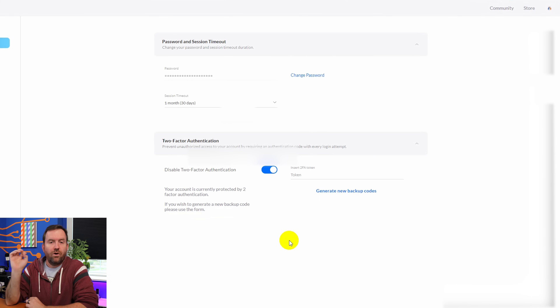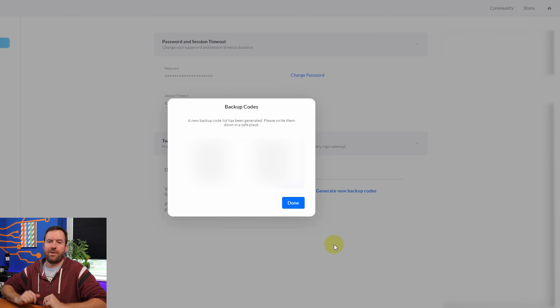Now, very very important: whenever you finish your TOTP setup, make sure you generate new backup codes. Most TOTP services will have the ability to generate backup codes. This is a final fail-safe in case you lose all of your YubiKeys and Google Authenticator — you have these codes to get back into your account without having to contact the company. So I'm entering my TOTP code one more time and clicking Generate New Backup Codes. Now I have the backup codes displayed on screen. Copy them and save them in a safe spot.